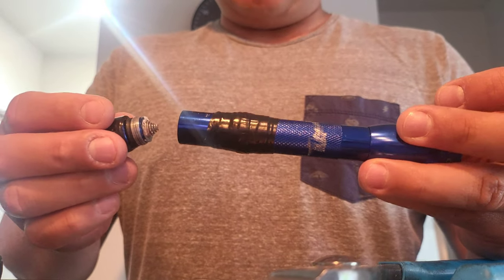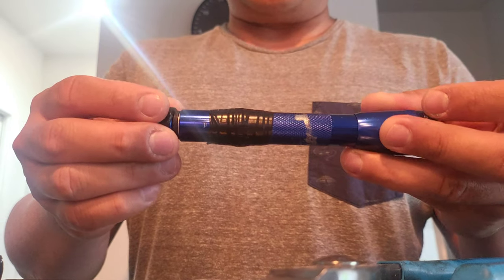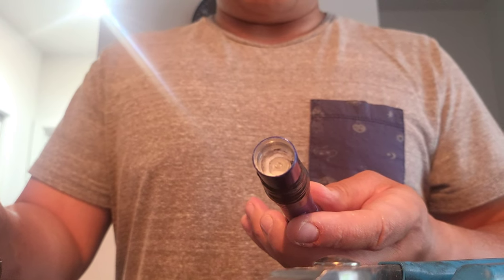By doing this I was successful in separating the two. I got about a quarter turn and then from there I just unscrewed it by hand. There was a bunch of dust inside that I threw in the trash, and now I'm going to work the battery out.